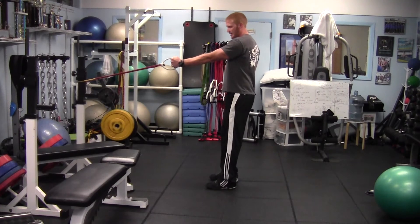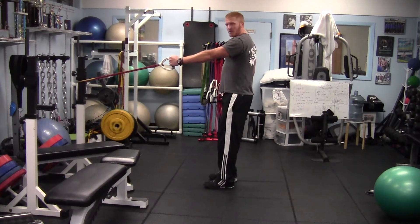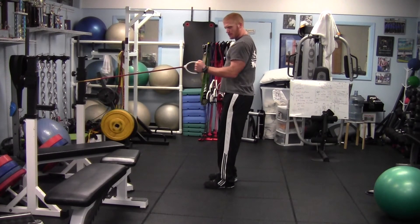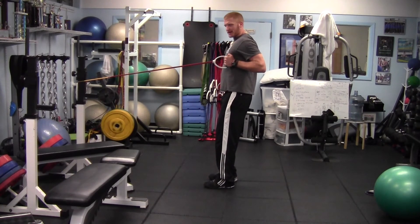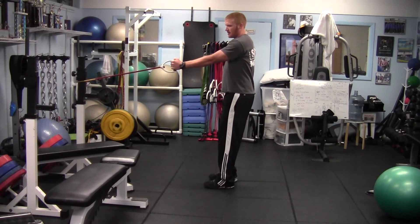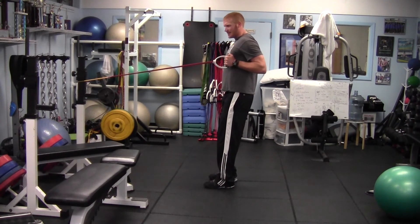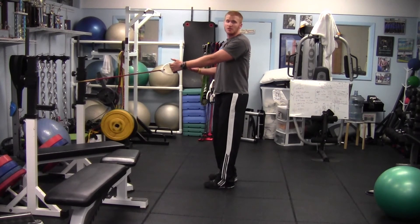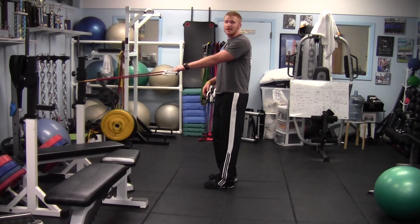So what we're going to do: keep our thumb up, arm straight, arm up against our body — we don't want our arm to come out wide. Keep our arm in and, nice and slow, bring our arm back, bring our elbow back, squeezing back. Then you can switch sides if you want to, or you can just do one side at a time.